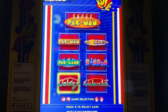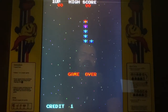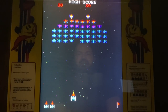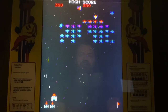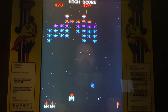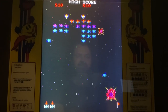Let's check out Galaxian. I wish the 40th anniversary cabinet would have had this setup, but it just didn't. Both the left and right fire buttons work on Galaxian. It's a lot of fun and very different from Galaga — sort of a different strategy. And there's a new high score up there!